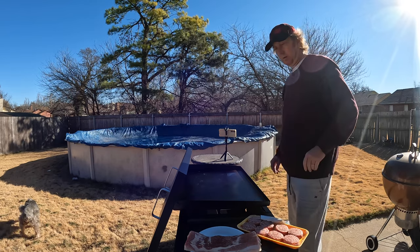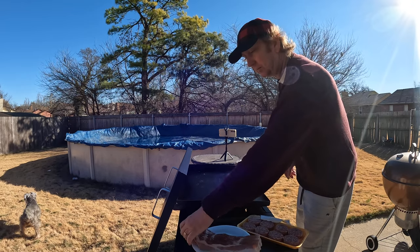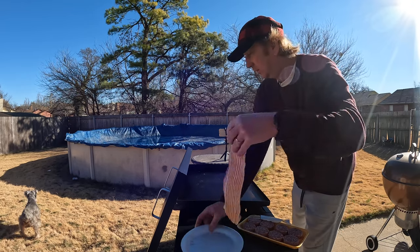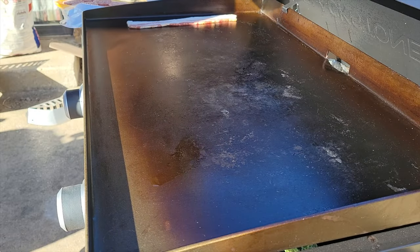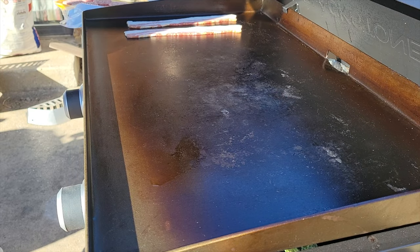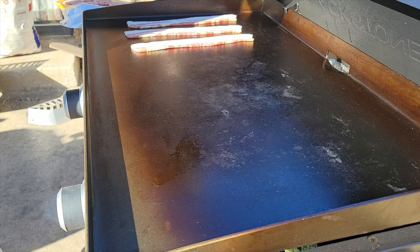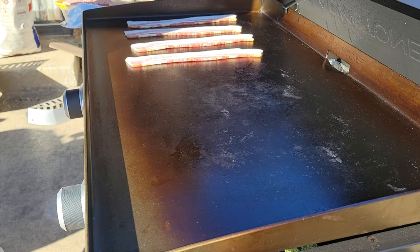We've got this thing on medium low, just going to do it low so we don't burn anything. Had it running for a little while preheating and I'm going to go ahead and place this bacon on this 28-inch griddle. It's also kind of cool outside today, temperatures in the 30s, starting to hear a little sizzle.